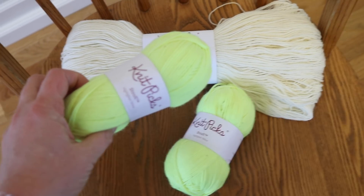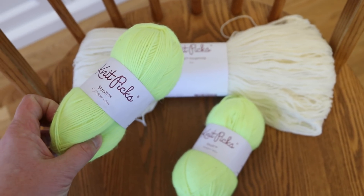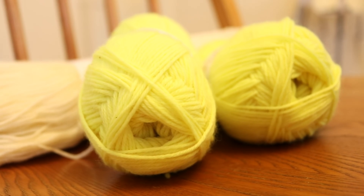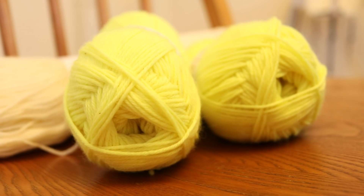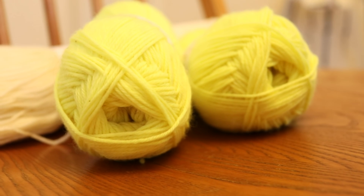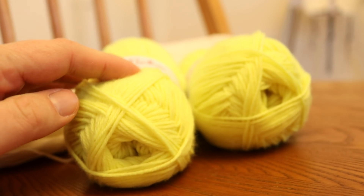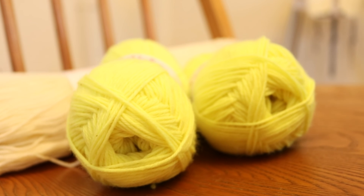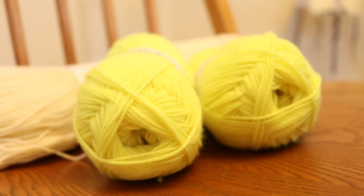Today we are going to over-dye some neon Stroll yarn that is in the color highlighter yellow. This yarn is a bright neon yellow and honestly it's a beautiful yellow, but not a color that I knit with a lot. So today we're going to take these two 50-gram skeins of yarn and dip-dye them into Wilton's violet and Wilton's black to see how much coverage we can get over this yellow color.